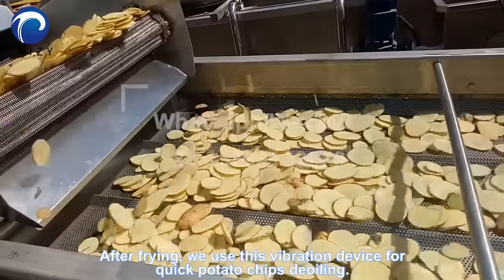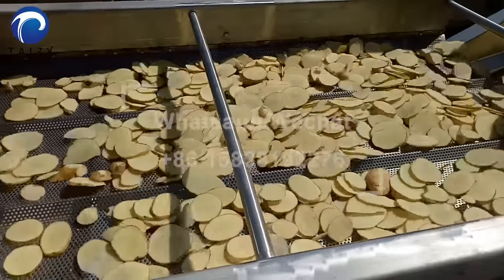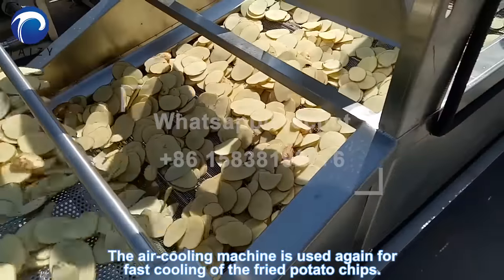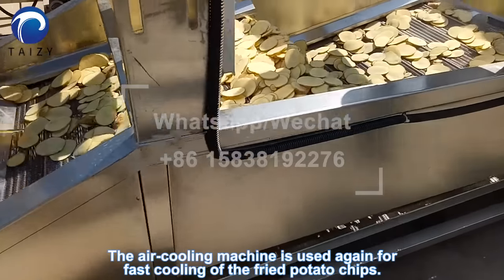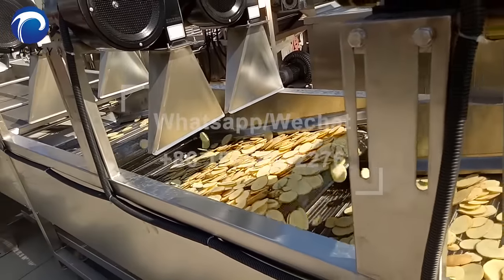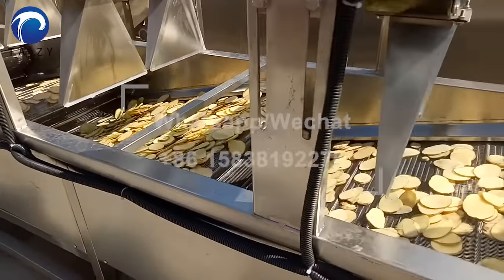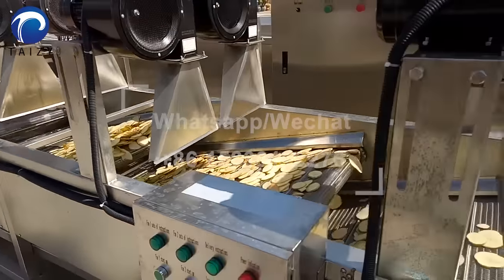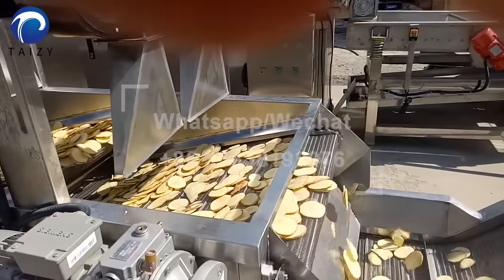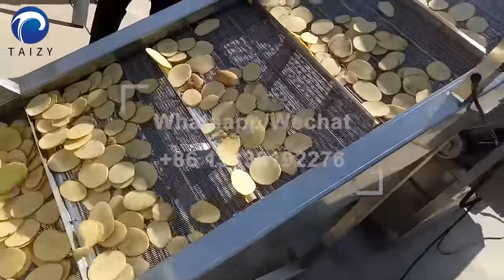After frying, we use this vibration device for quick potato chips de-oiling. The air cooling machine is then used again to further cool the fried potato chips.